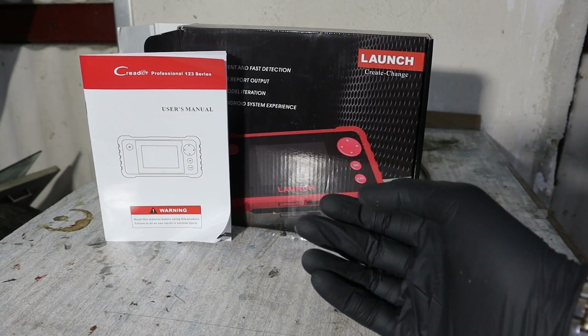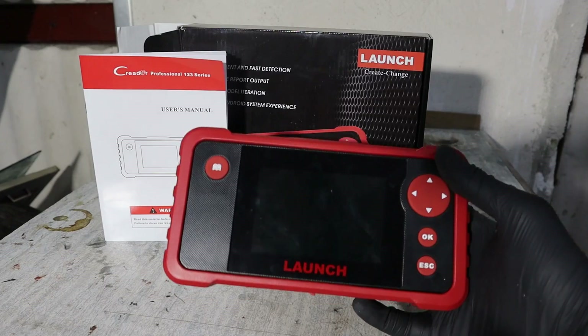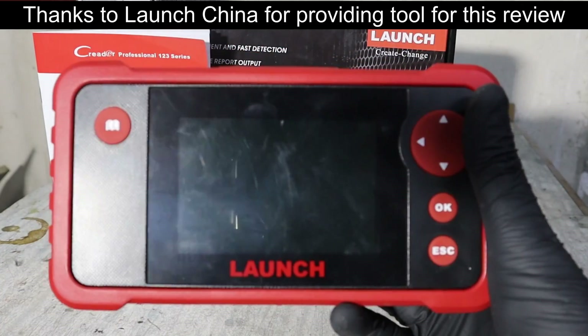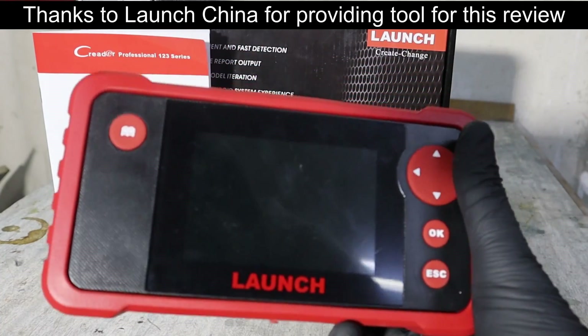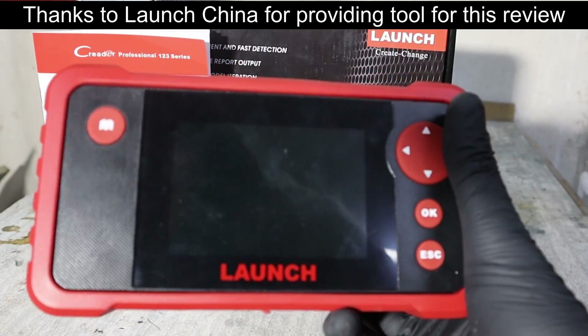Hello, welcome to another OBD2 scanner review. Today we have the LaunchReader Professional 123 series. This is a multi-system scanner, so it is something like an enhanced code reader. You will be able to scan multiple modules in your vehicle, not just the engine.